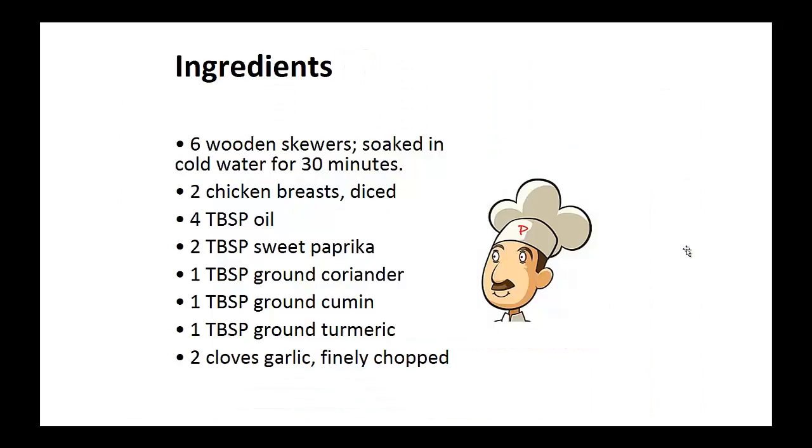Ingredients: 6 wooden skewers soaked in cold water for 30 minutes, two diced chicken breasts, four tablespoons of oil, two tablespoons of sweet paprika, and one tablespoon each of ground coriander, ground cumin, and ground turmeric. Two cloves of finely chopped garlic.